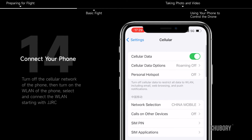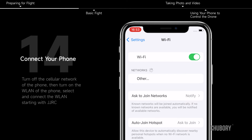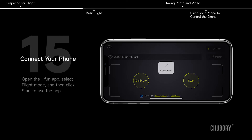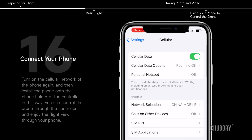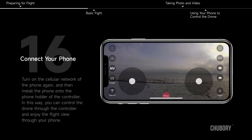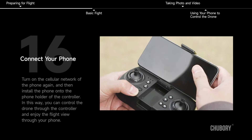Connect your phone. Turn off the cellular network of the phone, then turn on the WLAN and select the network starting with JJRC. Open the H-Fun app, select flight mode, and click start. Turn on the cellular network again and install the phone onto the phone holder of the controller. In this way, you can control the drone through the controller and enjoy the flight view through your phone.